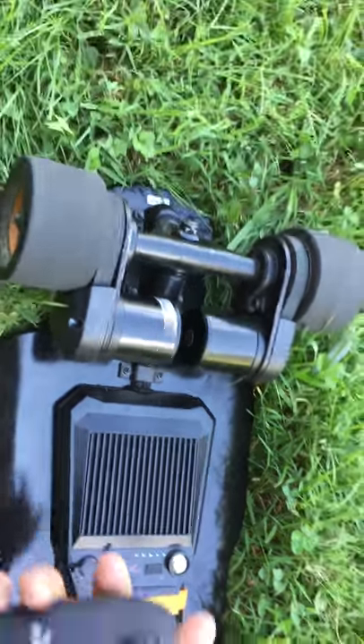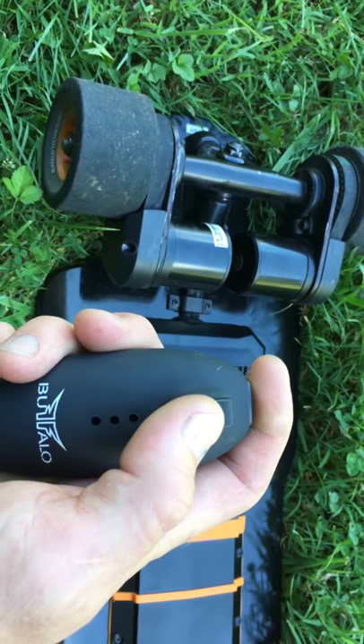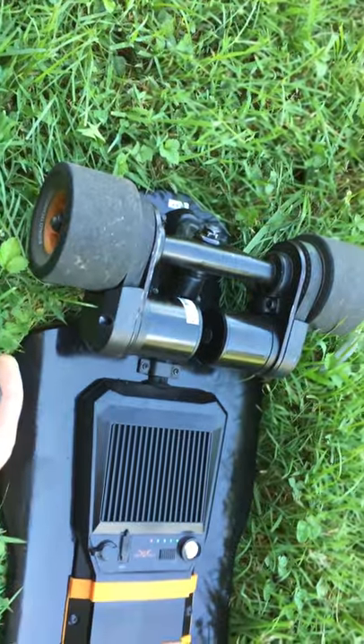There's also a hyper mode: take the remote, turn it off, push it all the way forward, hold it, and turn it back on. The lights blink three times and now it's in hyper mode. You can tell a difference — that's a higher top speed out of the motors.